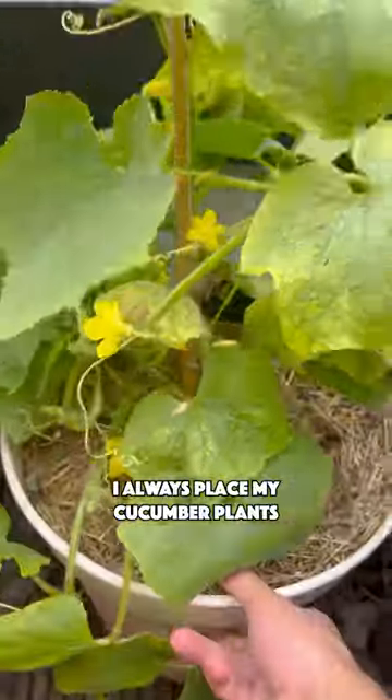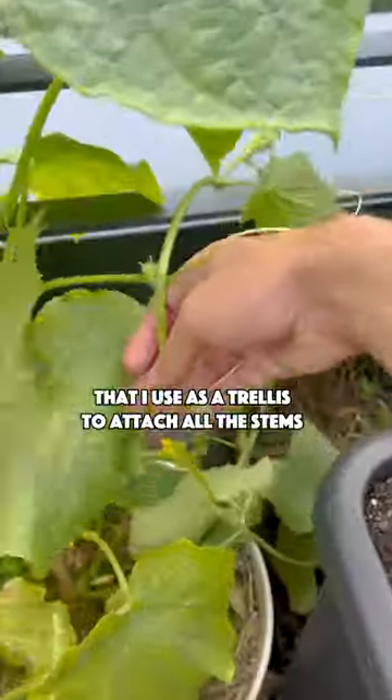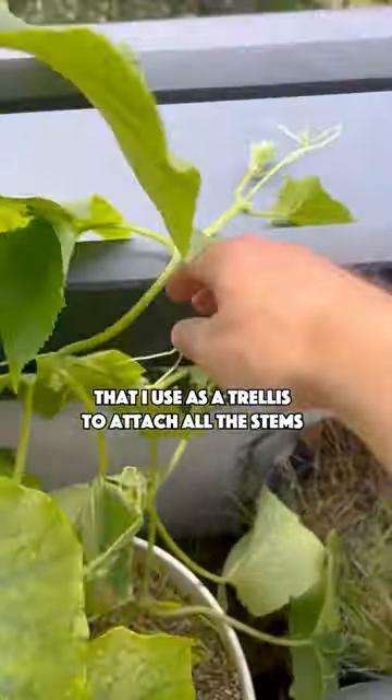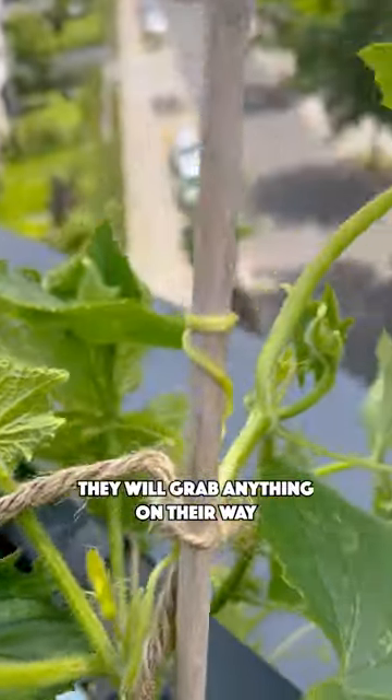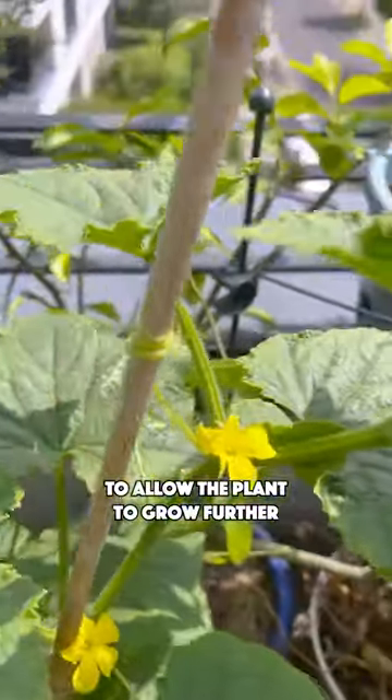I always place my cucumber plants near to my balcony railings, that I use as a trellis to attach other stems. Do you see these little stems? They will grab anything on their way to allow the plants to grow further.